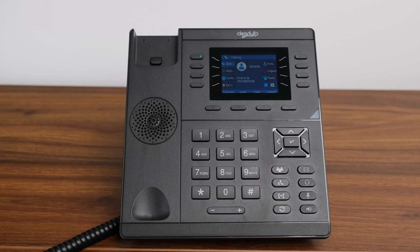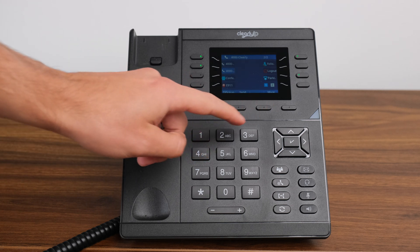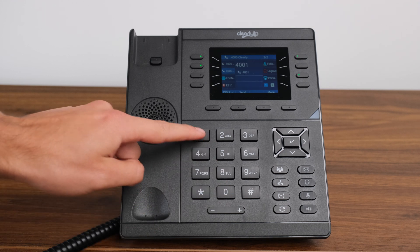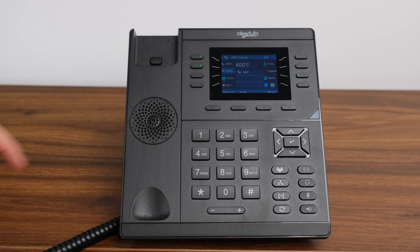Conference Calls. Creating a conference call. If you are talking to someone on the phone and you need to add an additional person on the line, you will want to create a conference call. Our phones allow for up to five callers, including the initial user, to be connected simultaneously with our conference function. Simply touch the conference button on the phone and your first call will be placed on hold. Dial the extension number or the phone number you wish to add to the call, and once the party has answered, touch the conference key again to connect both lines. To add additional participants, just repeat the process up to a total of five parties.